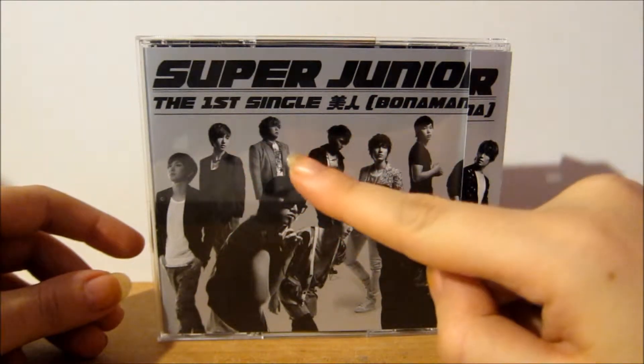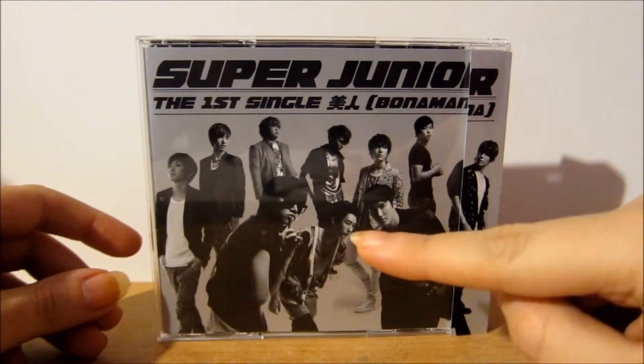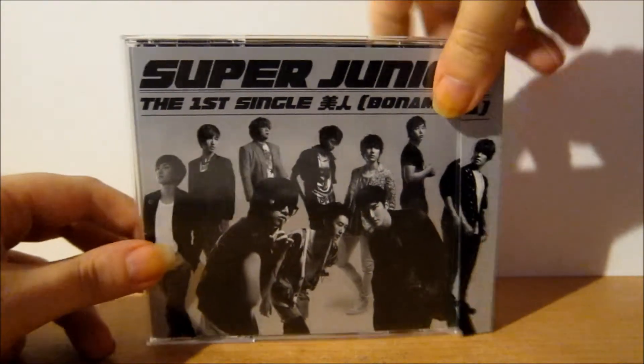So we've got Leeteuk, Yesung, Shindong, Yaowuk, Kyuhyun, Sungmin, Donghae, Heechul, Eunhyuk, and Siwon. And that's the sort of back-front.